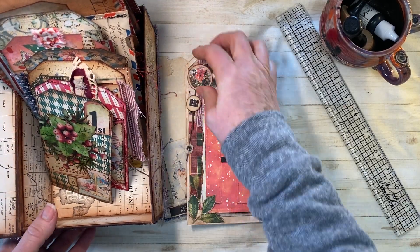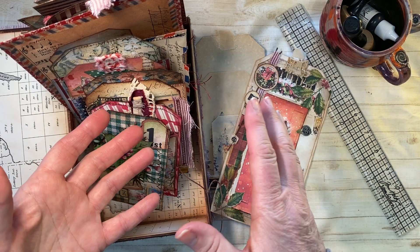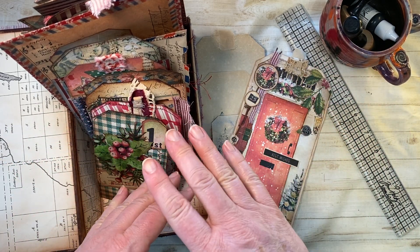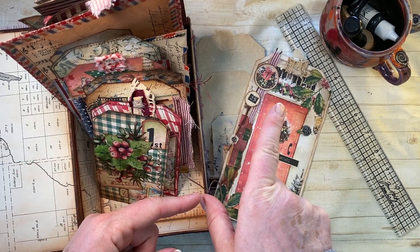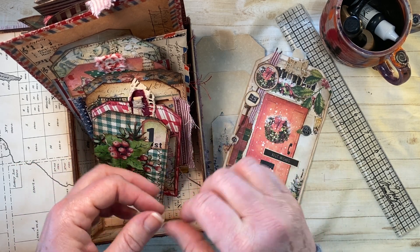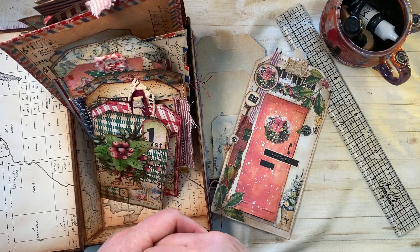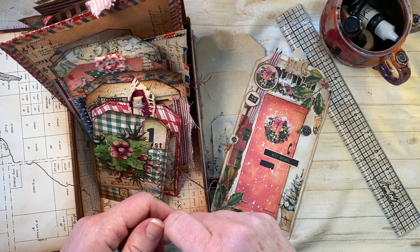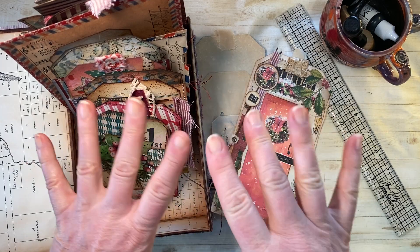Thank you so much — I just had such fun doing all of these and showing you. Until the next time, I am working on a couple of journals for Tracy. You guys are the greatest — thanks for watching, subscribing, and liking. Have a good New Year — until next time, thanks, bye!